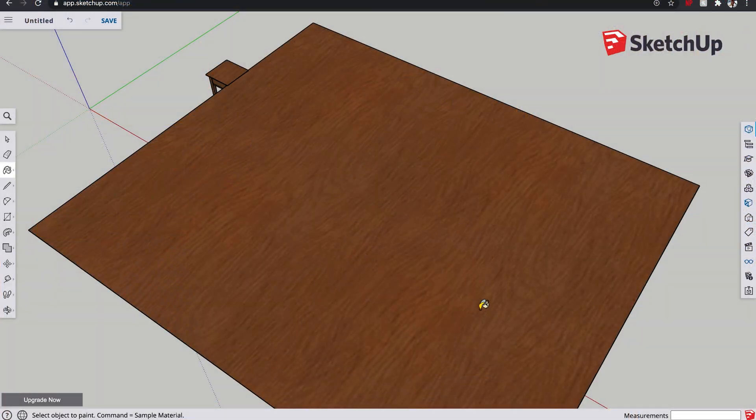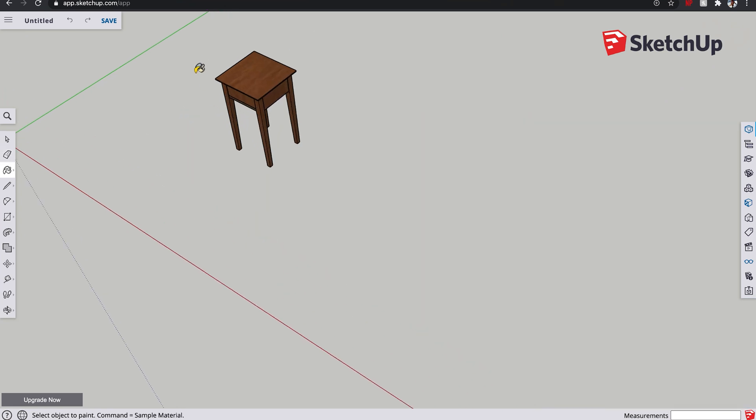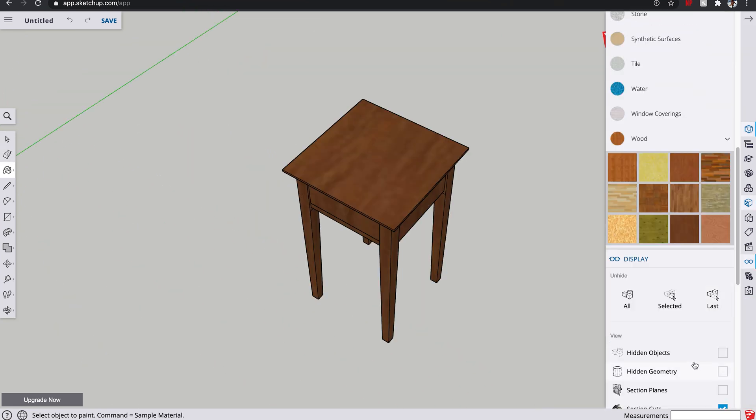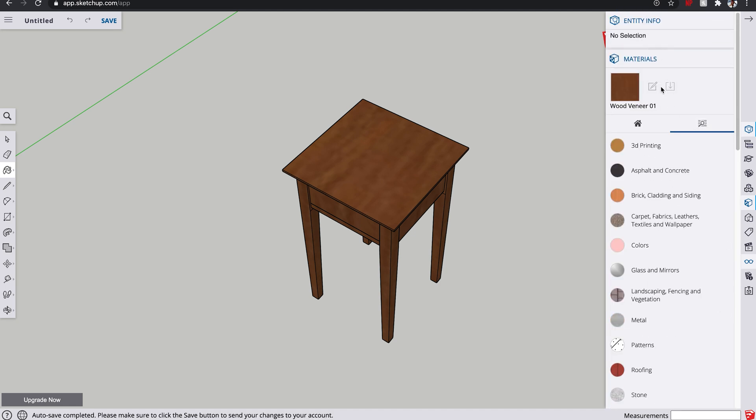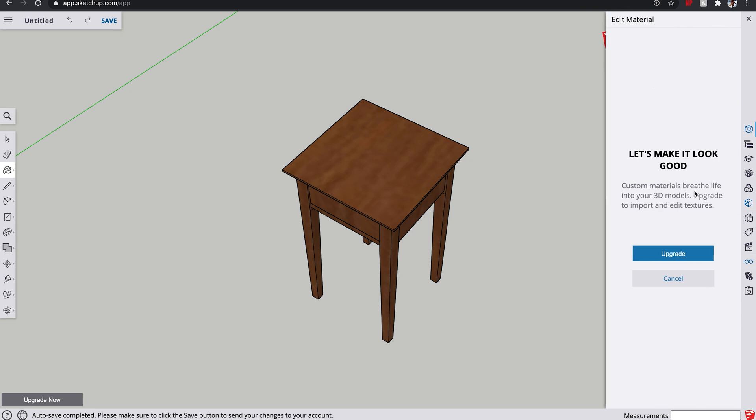You can rotate the texture to have it go this way or diagonally, and there's all sorts of things you can do - I think you can even skew it in 3D space. But with this version we are stuck as is. If we try and adjust them, you can't do it directly for some reason. You have to go to the home section which includes all the textures you've got in the model. These ones are here as standard, but you can see we've got our wood one there. Click on that and normally you would press this edit button.